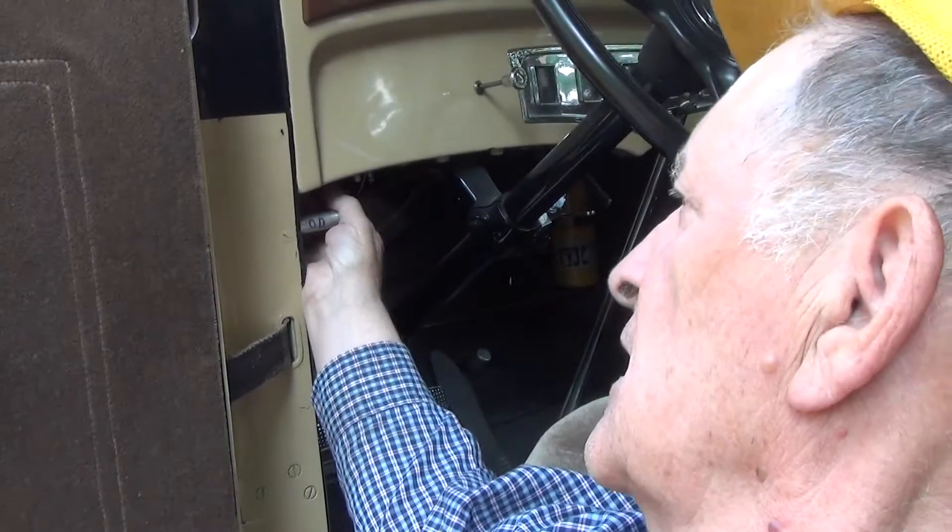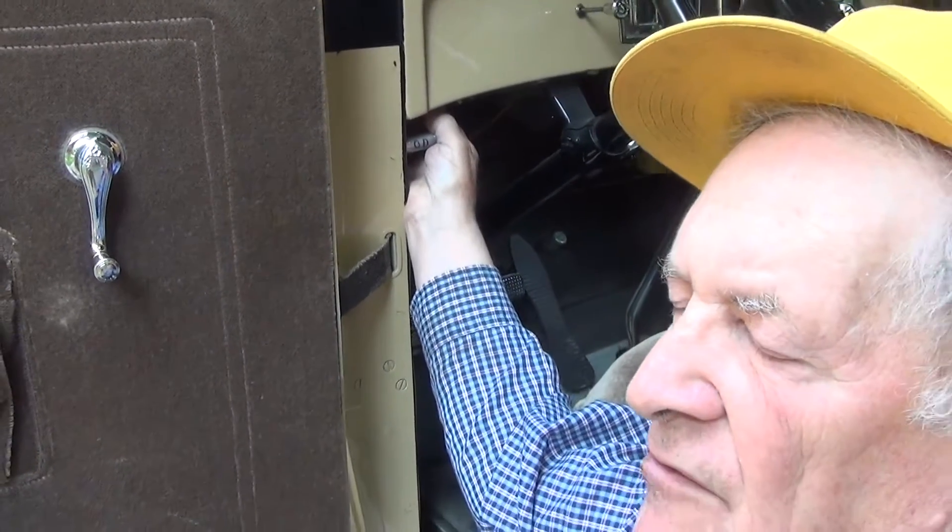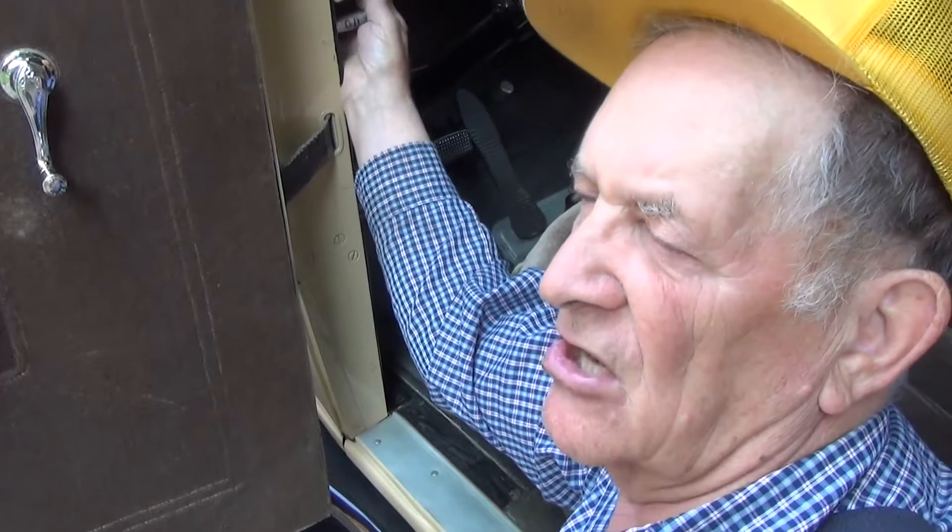When you go down the road and you run along at about 28 to 30 miles an hour, if you listen real close you'll hear a click, and the solenoid will say we can go into overdrive. So you leave off on the throttle and you will feel a very little clunk and it will shift into overdrive. When you start to slow down at 28 miles an hour, it will freewheel.